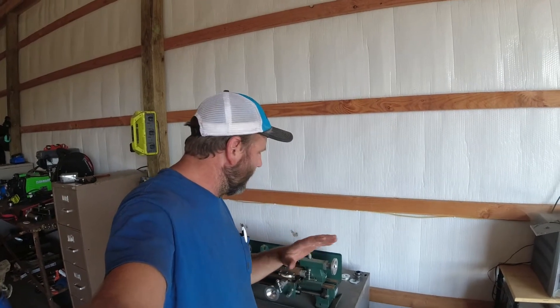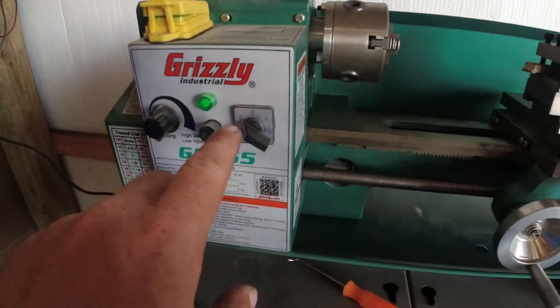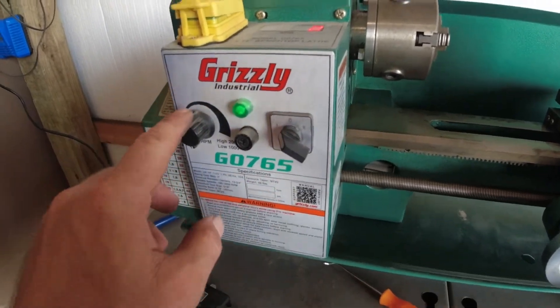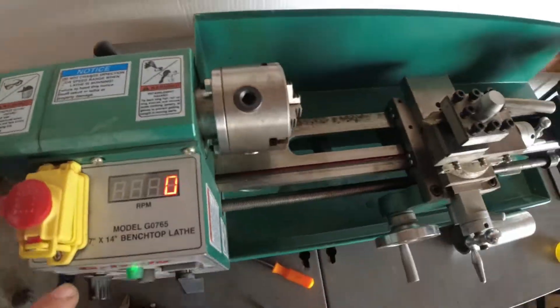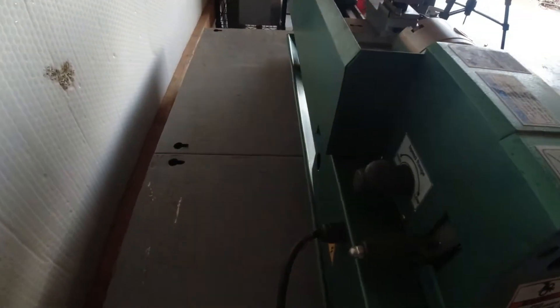I'll get it cleaned up, set up, put the knobs and everything on it, make sure everything works, and we'll turn it on and play with it. Got her cleaned up and polished up best I could real quick. Pretty nice little machine. I'm not going to tell you how to use this because I'm learning, but basically you got forward and reverse, variable speed with an RPM digital display, and you got low and high ranges.